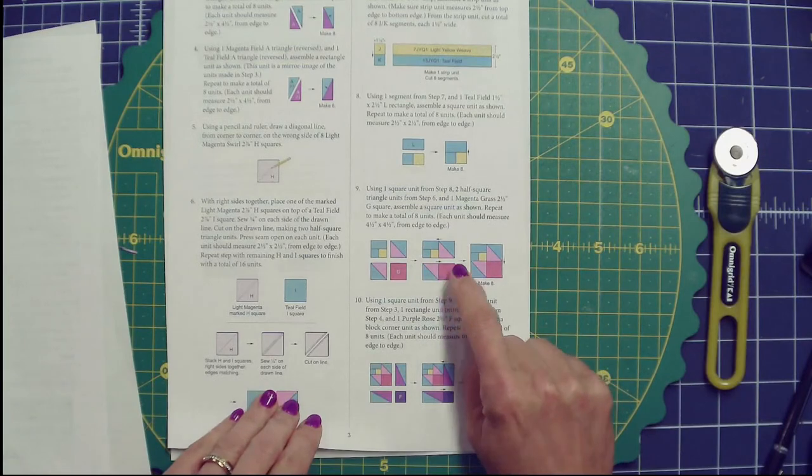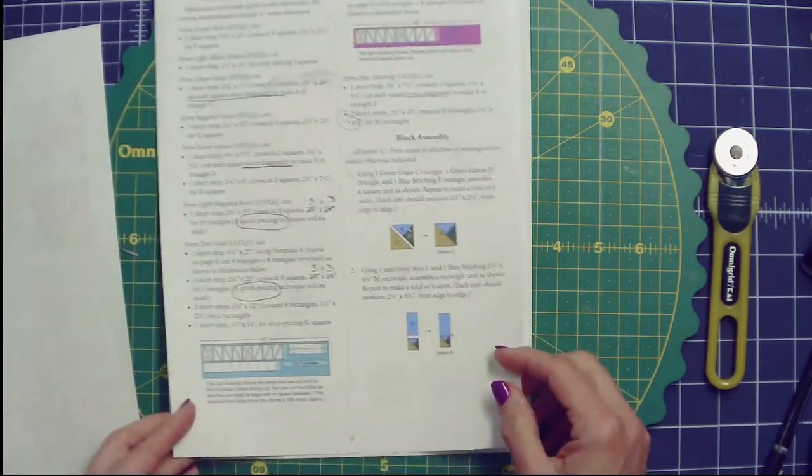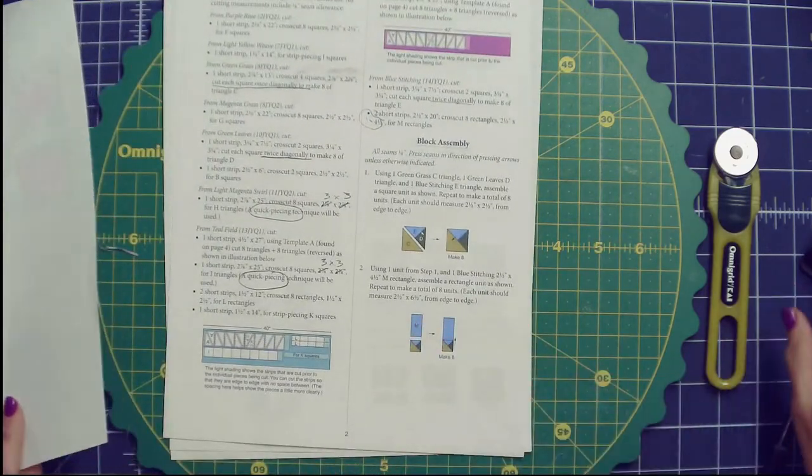There's a good amount of pressing arrows for the pressing solutions, but not everything. With the half square triangles, the instructions tell you to press the seam open. I'm not a presser of seams open, so I'm going to use the quilting skills that work for me and press them to one side.